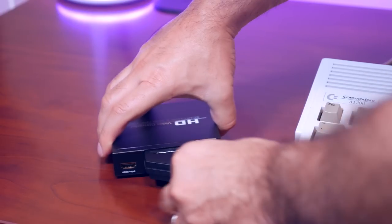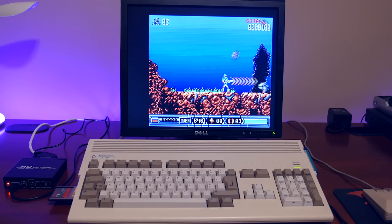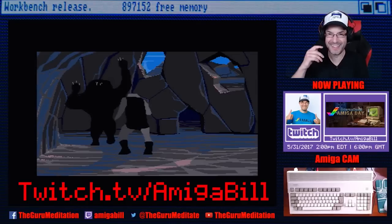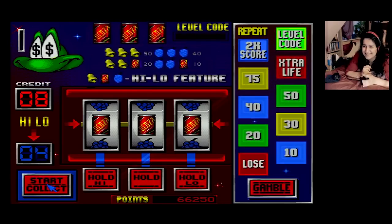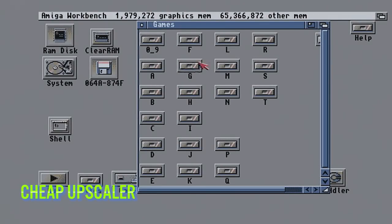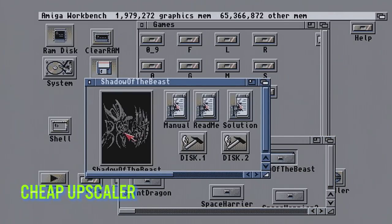This cheap upscaler costs around $40 from Amazon and is quite a popular one. Amiga Bill from the Guru Meditation uses one for his live streams and Miss Mad Lemon uses one for her Nostalgia Time videos. It has the option to upscale to 1080p and for $40 it does a pretty decent job. However, there is some noticeable lag and artifacting that you can see clearly, especially with faster scrolling titles.